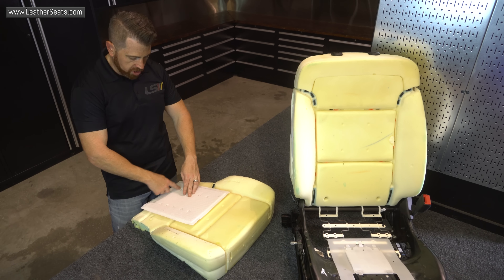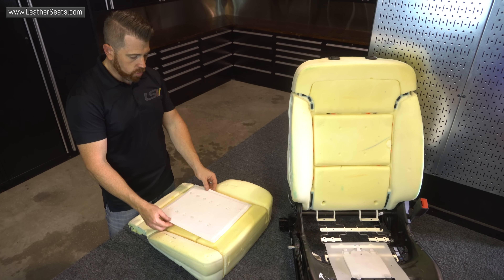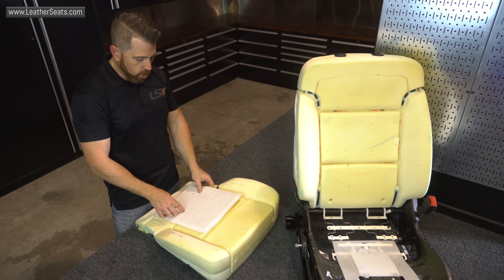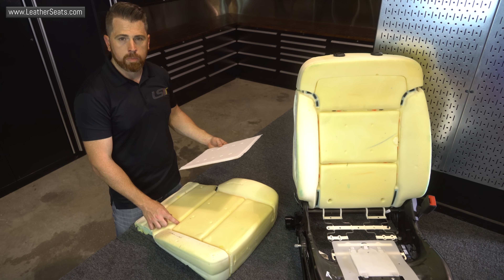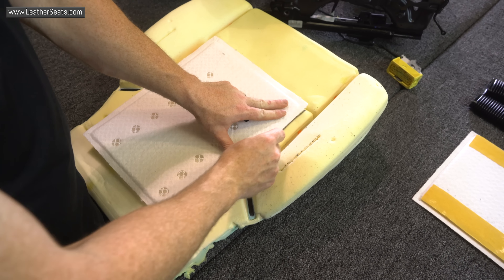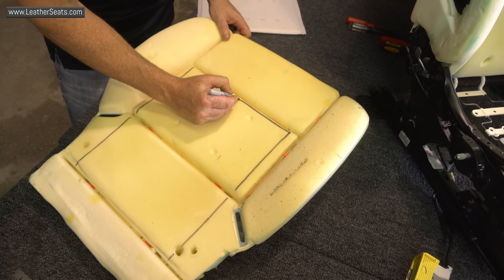From here we have to figure out where we're going to place the actual air distribution pad. If we place it too far back on the cushion, we're going to cover up two horizontal attachment listings. If we place it too far forward, we're going to cover up two. So there's really only one good spot on this Silverado cushion, right here. I am going to have to delete this particular attachment point, but it's really not going to affect the cover fitment or the look by the time we're done.